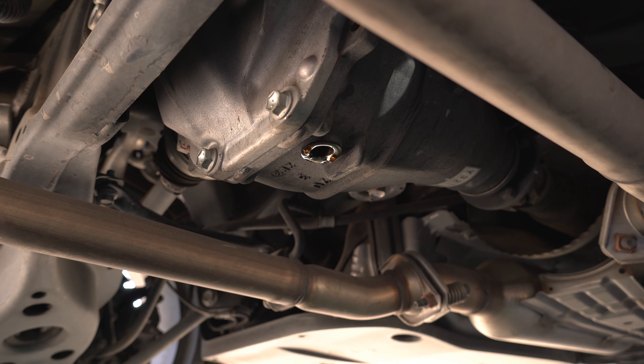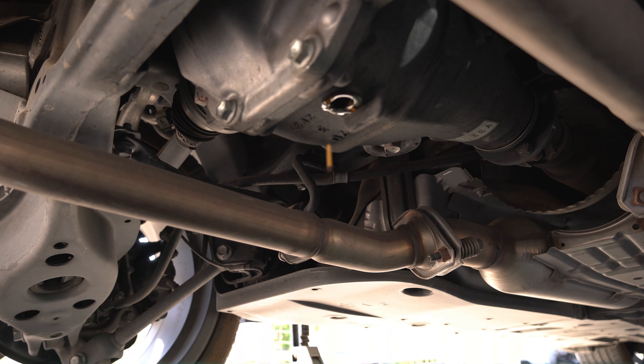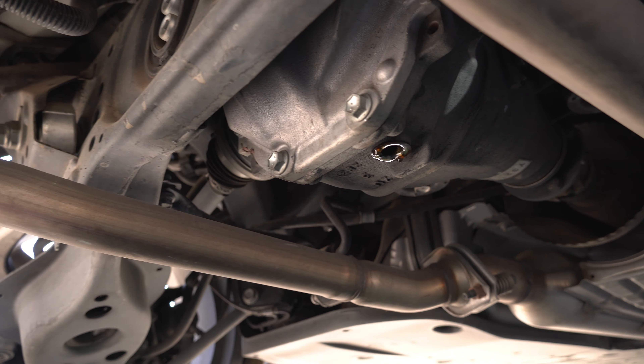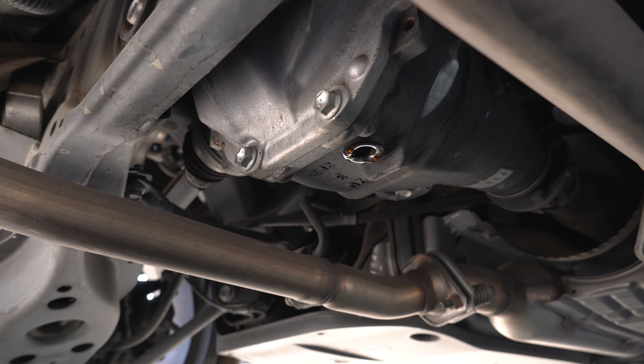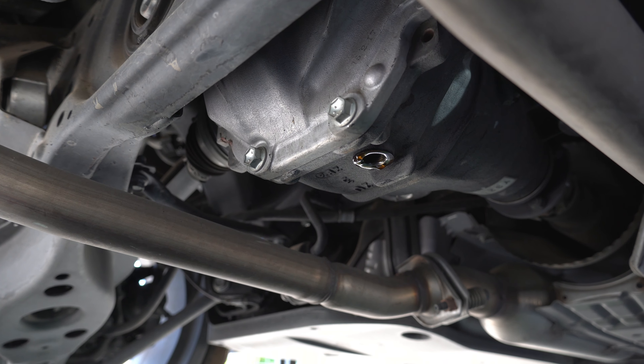We're going to let this drain a little more to get all the drizzles off. You can definitely tell from the smell and the discoloration of the fluid that it is pretty much time to be changed.